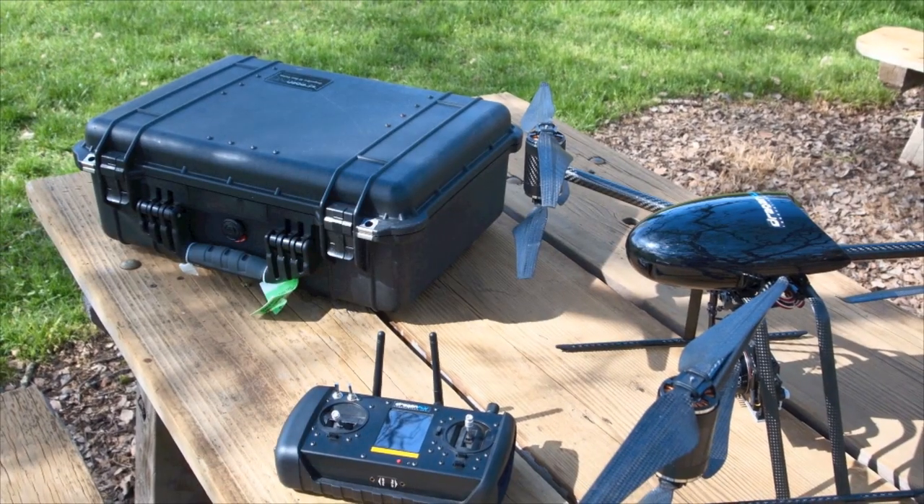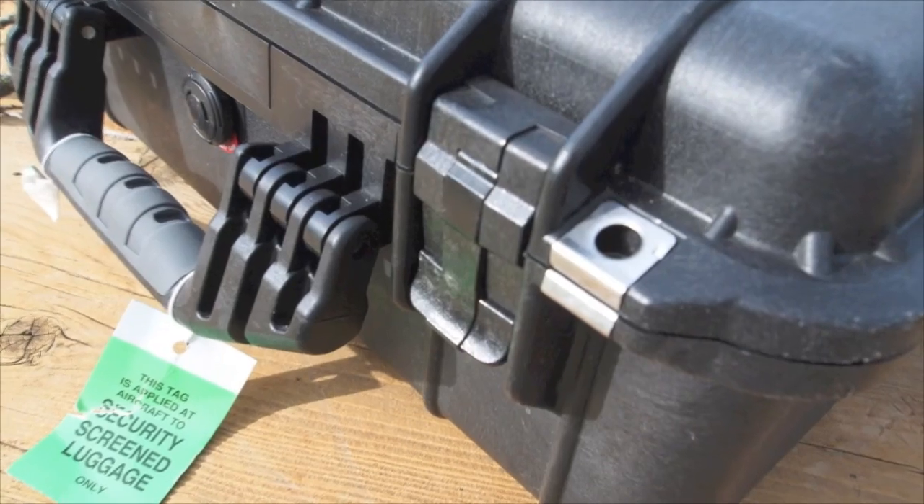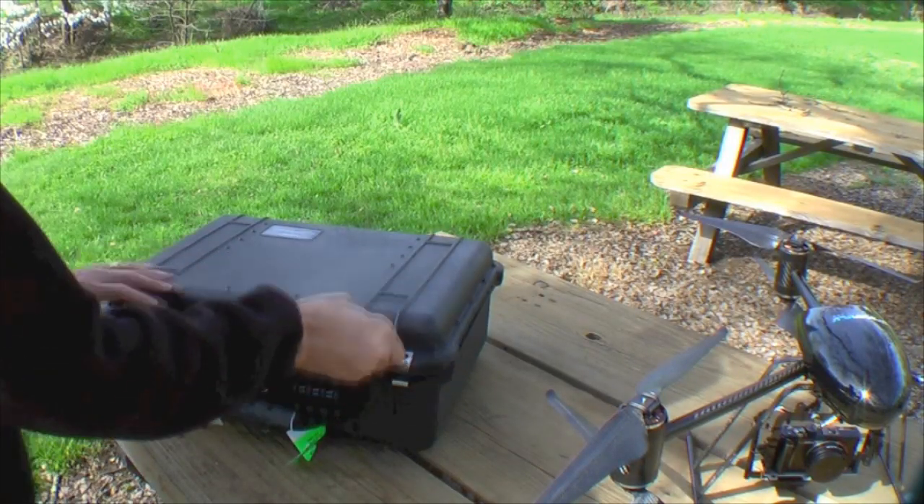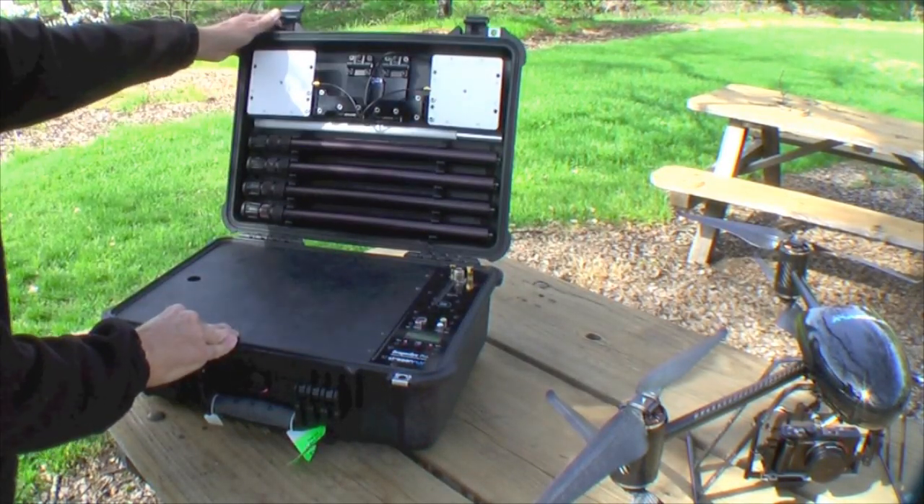The full-size base station from Dragonfly Innovations is a complete, self-contained system that is easily set up and assembled to provide long-range, high-quality video and aircraft telemetry data.